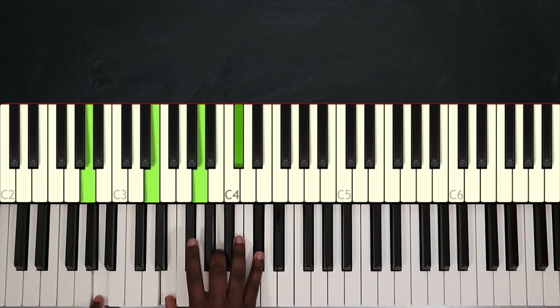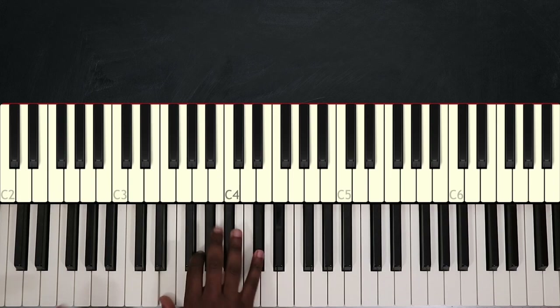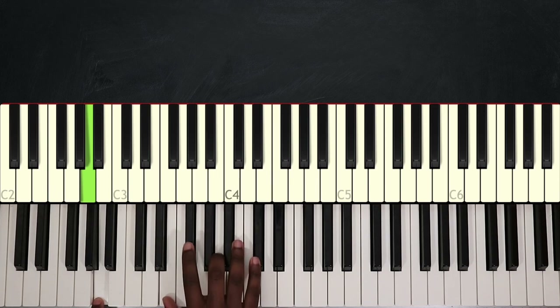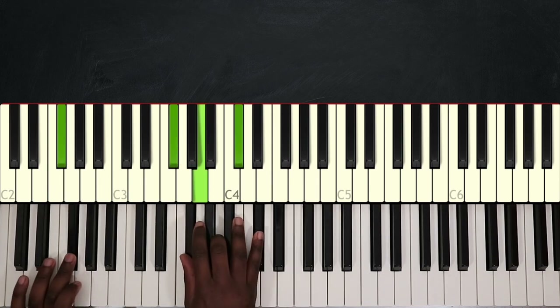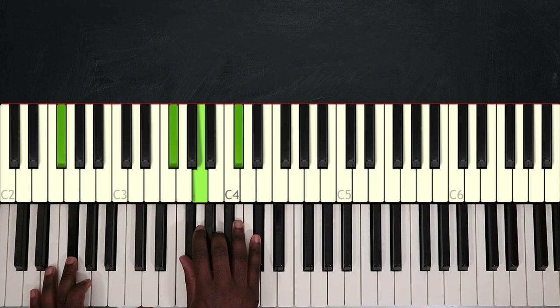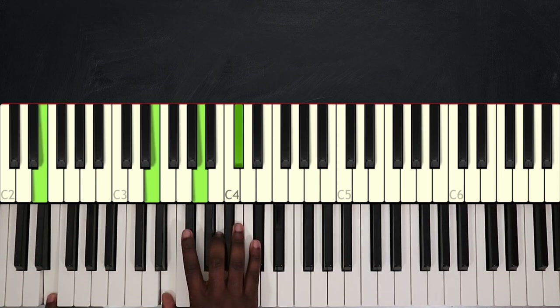Then I'm going to take A and bring it down and play G — this gives me A7 over G. So A, A7, then I'm on F sharp minor: F sharp, F sharp, A, and C sharp. Then, like I did in the verse, I'm going to break down F sharp and play E — that's my second passing chord, A over E.